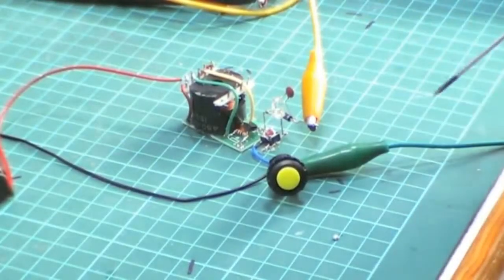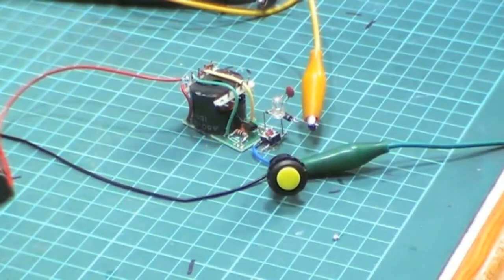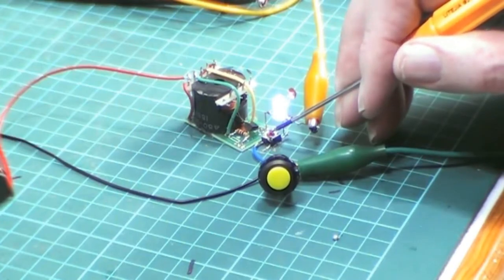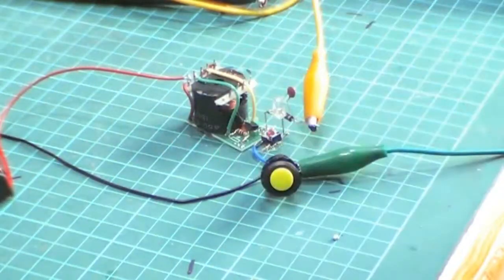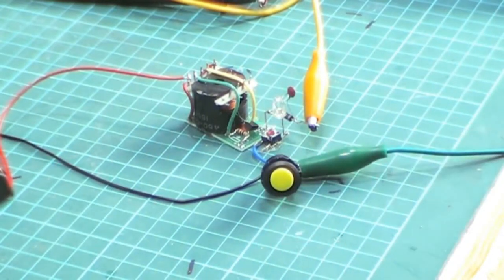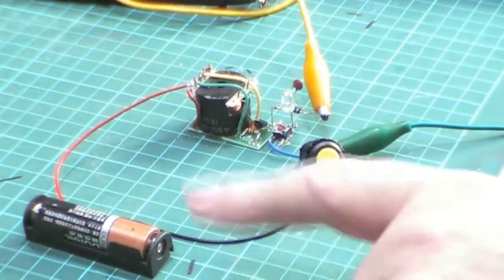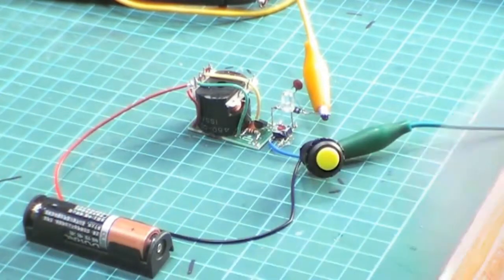I've got these boards wired up and I've got it working. This is just a basic jewel thief circuit, and your input can be a one-and-a-half volt cell, like this one — that's a double-A. It could be an 18650.